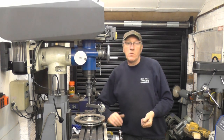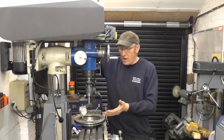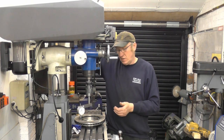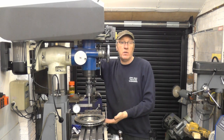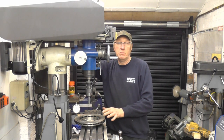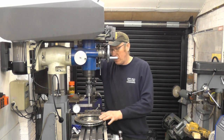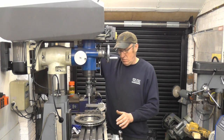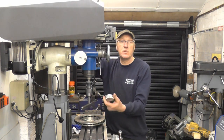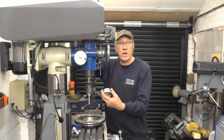Right, thanks for watching. I hope that's explained a little bit about how I tram the head on the milling machine and taken some of the mystery out of it. Get yourself a brake rotor — ground finish, absolutely more accurate than anything I'm likely to do. And the DTI gauge with the magnet on is very, very worthwhile.